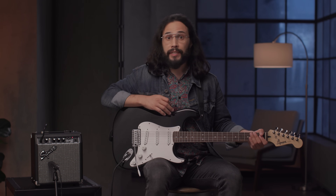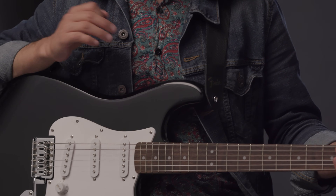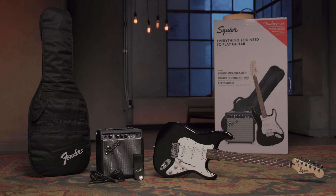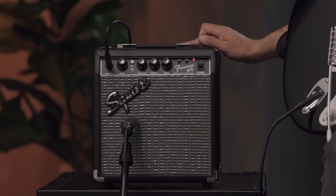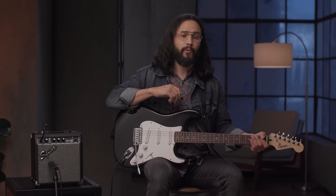This pack also includes an instrument strap with comfortable stay-in-place design that you can use when you're playing while standing up or sitting down. It also includes a padded gig bag for easy transport and storage, and a 10-foot instrument cable to plug your guitar into the Frontman 10G amplifier. And of course a set of Fender guitar picks to get you playing right away.